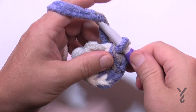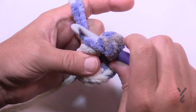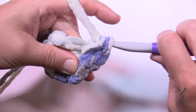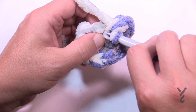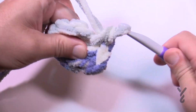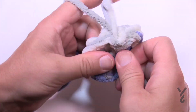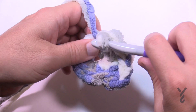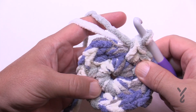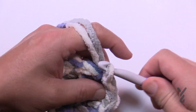For round two, chain up one and in the same space as the join, put in two single crochets. Then go into the next one and put two into that one as well. Do this for all eight single crochet stitches around — two into each — and you'll end up with 16 single crochets. Slip stitch to the very first one when you're done, and then we'll start round three.